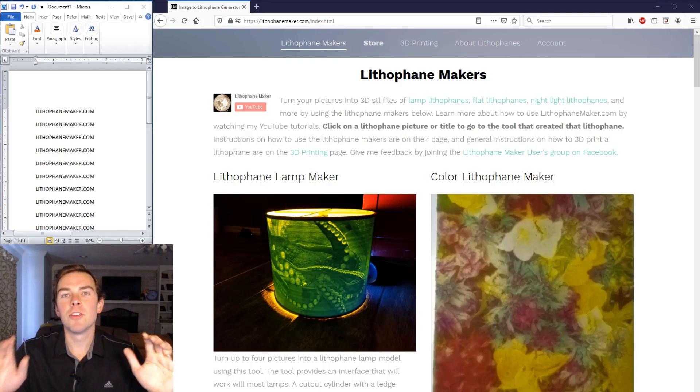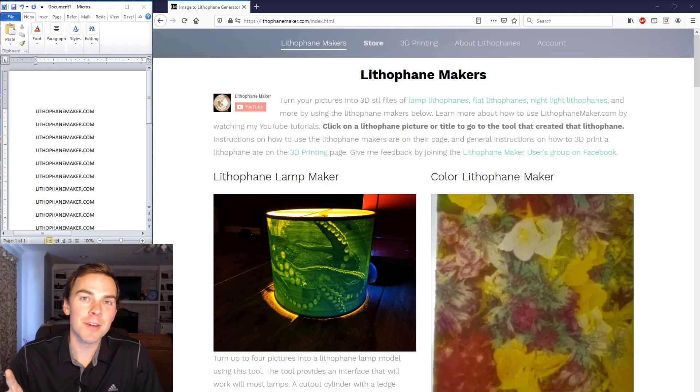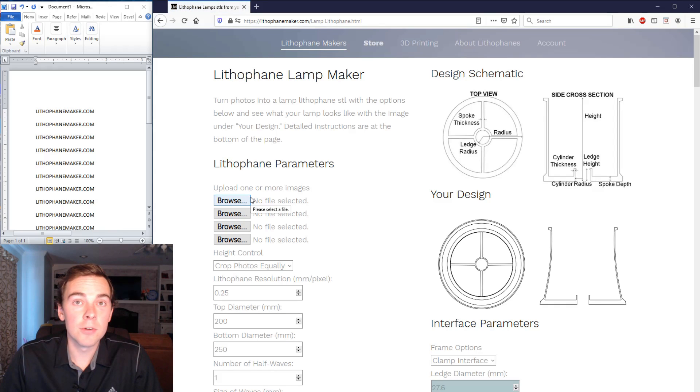Now let's turn our pictures into a lithophane lampshade. First go to lithophanemaker.com and log into your account so your settings are saved. Click on 'Lithophane Lamp Maker' — you can click the image or the title — and then upload your pictures. I'm uploading some cute pictures of my kids.